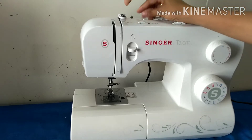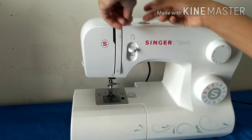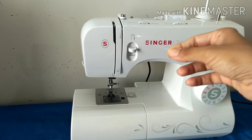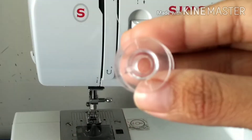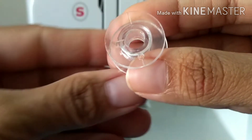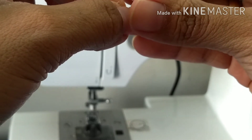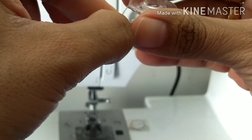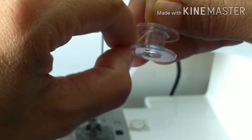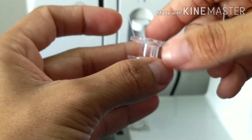We put it through this notch, then take it around like this. Now the important step — let me zoom in and show you. You can see these two holes on this one. You have to take your thread and put it slowly through, pull it out — you can see this. Hold it a little like this.